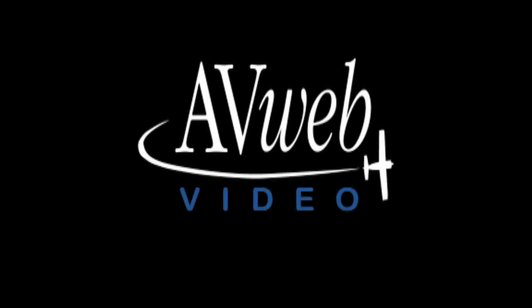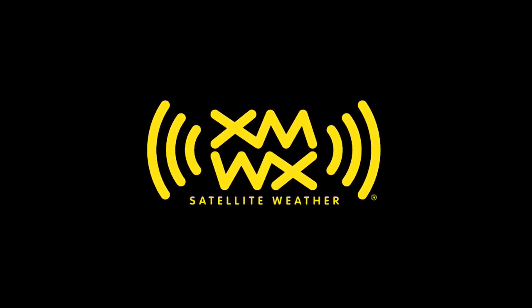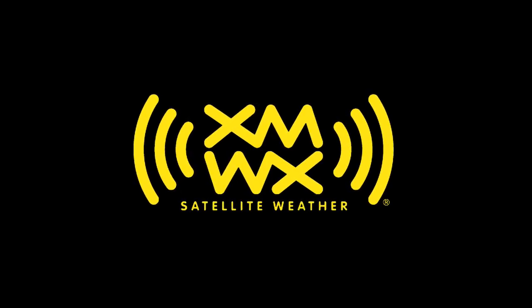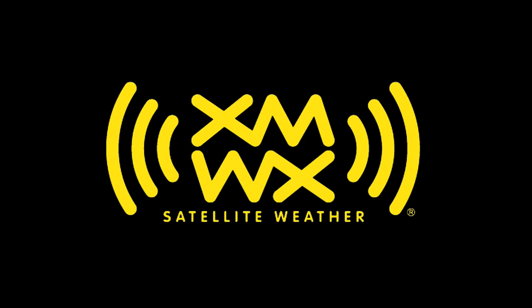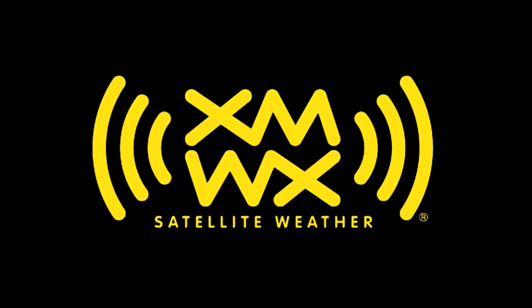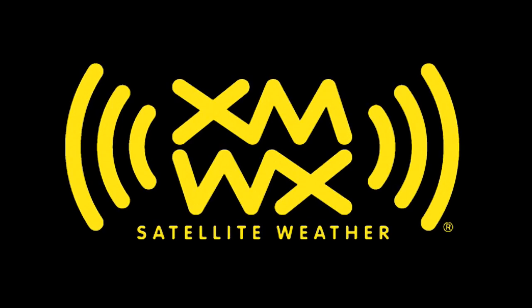This video is brought to you by WeatherWorks XMWX Satellite Weather and by the Bose Headset 10. More pilots trust XMWX Satellite Weather than any other satellite-delivered weather service. Known for its accuracy and reliability, XMWX Satellite Weather is leading the way for pilots around the country, in flight and every flight.